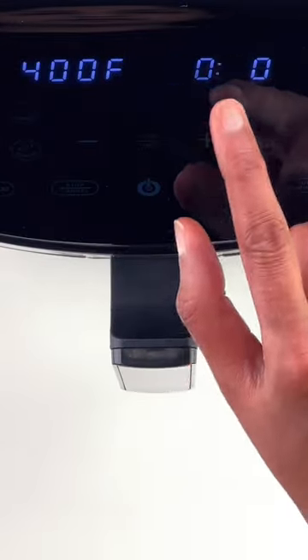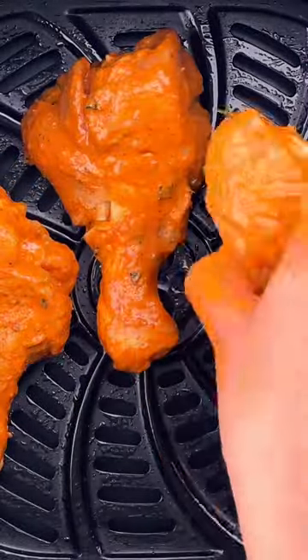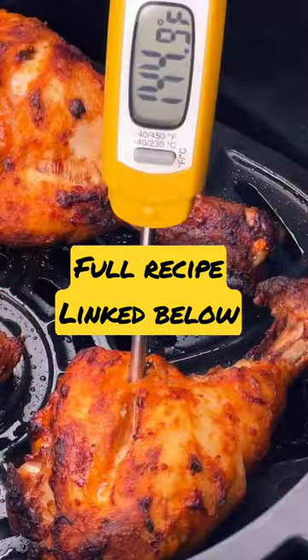Then preheat the air fryer at 400 degrees Fahrenheit, grease the basket, and place the chicken drumsticks in it. Air fry at 400 degrees Fahrenheit for about 18 to 20 minutes till done, ensuring to flip once at the halfway point.